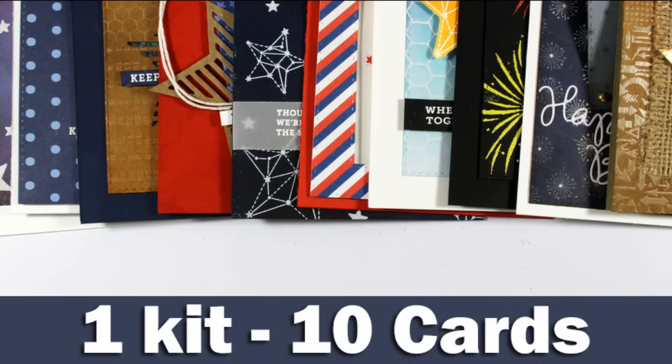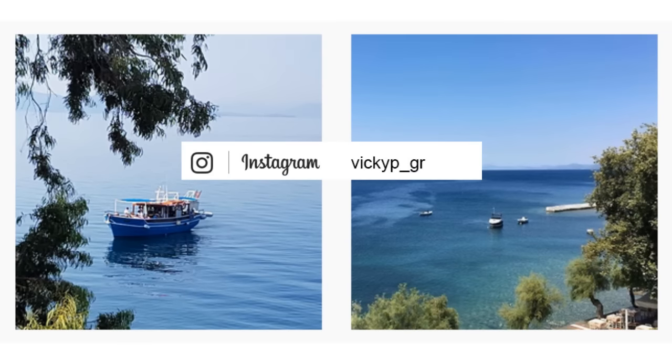Hi everyone, it's Vicky here and today I'm going to create 10 cards using the August card kit by Simon Says Stamp. I get tons of emails and comments asking me why I haven't been posting lately, and that's because I live in Greece and I spend most of my time at the beach. If you're following me on Facebook or Instagram you might see photos popping up from time to time.